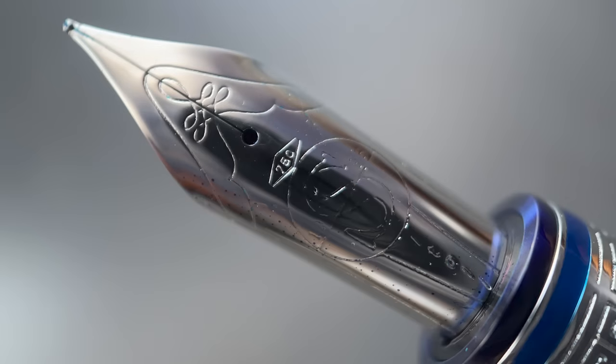The cap twists off with one and a quarter rotations, and underneath we have a real visual highlight for this pen, which is the 18-karat gold rhodium-plated number 8 nib. I believe there is also a gold-plated version of this nib available as well. As I mentioned previously, Santini makes their nibs in-house. This nib is stamped, not engraved.